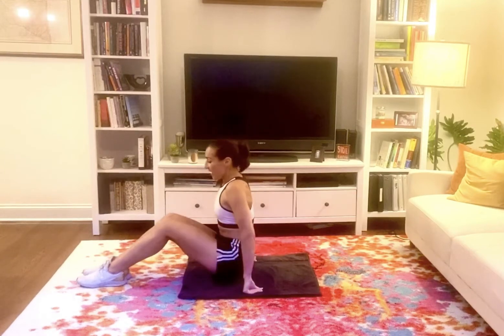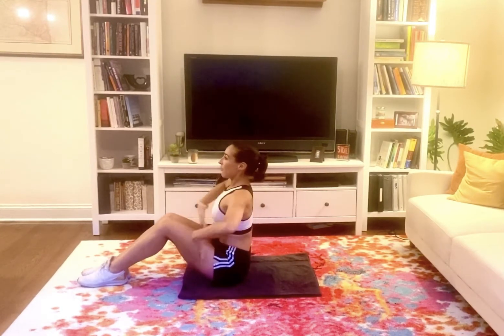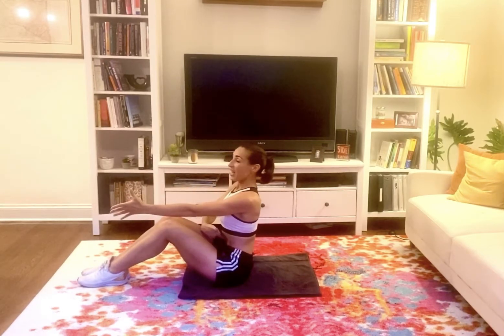We're gonna sit up nice and tall. Zip the inner thighs together and the knees. We're gonna extend the arms, drawing the navel up and into the spine. Roll the shoulders back and down. We're gonna have a three, two, one descending crunch and then sit back up.